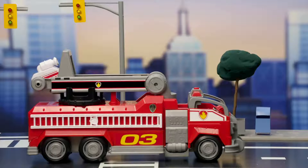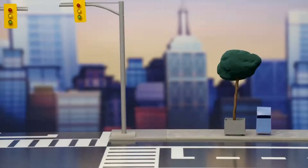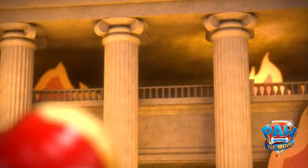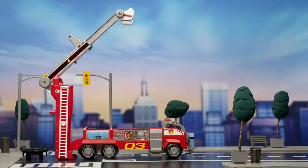Uh-oh! Looks like Adventure City needs our help! Let's use Marshall's Transforming Firetruck for a Red Hot Rescue! Wow, what a rescue!